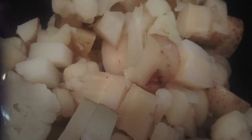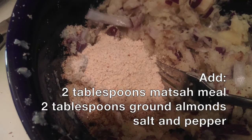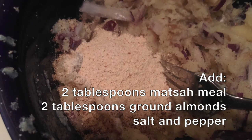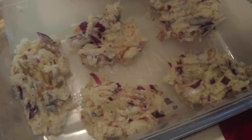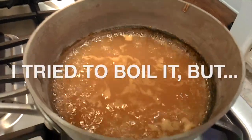I added the root vegetables in and mashed them. I then added in some matzo meal, almonds, and salt and pepper. After they were cool enough, I formed them into gefilte fish patty shapes and tried to boil them in water.